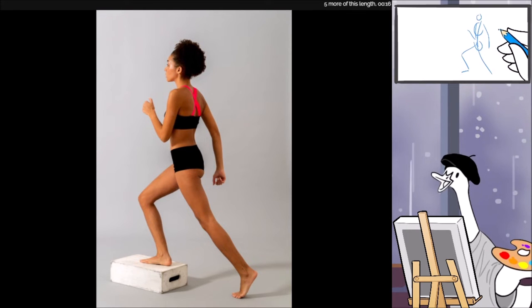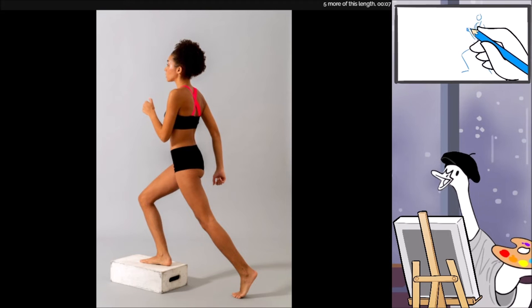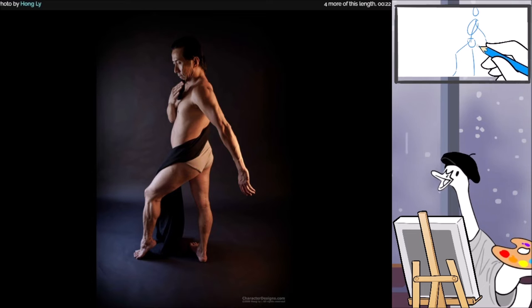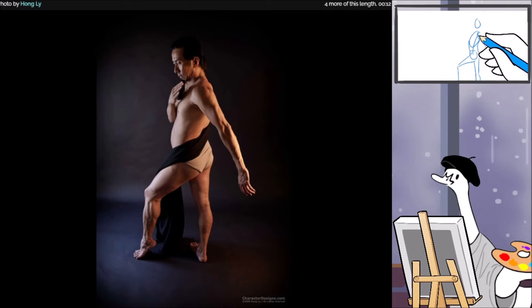These kind of gestures are really just getting the essence of your pose. When I have a little longer, I might actually indicate some hands, or indicate the legs more. Don't worry about being perfect on these — I'm definitely not. I like to kind of get some of the shapes in here a little bit at the minute mark.